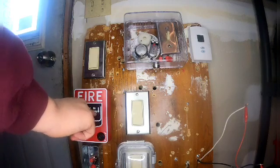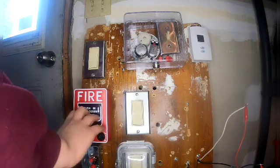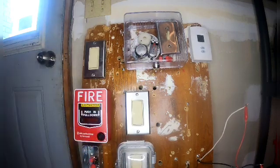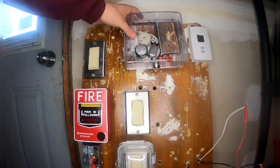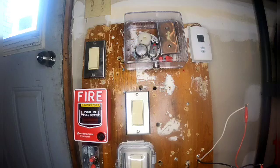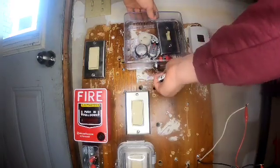On this pull station you have to push in and then pull down, just like right here. Push in, pull down — let's do it: three, two, one. Let's go and unlock the control panel.